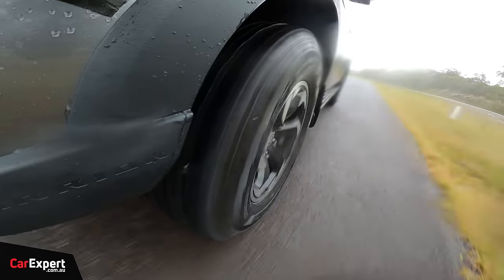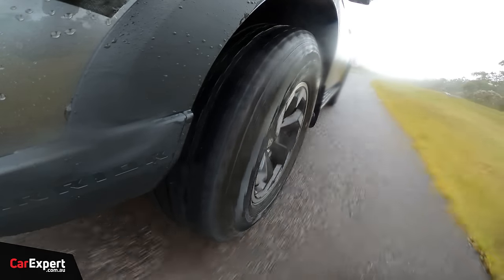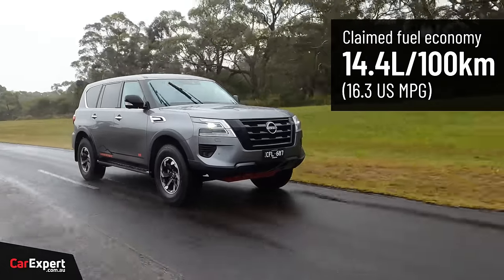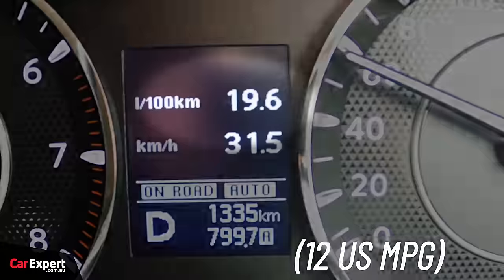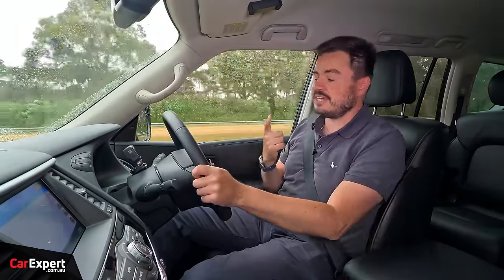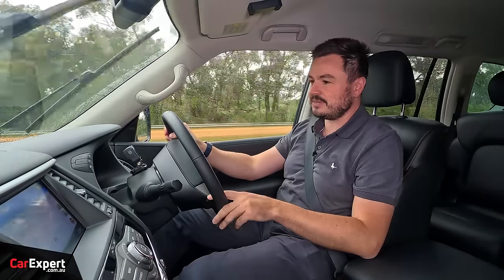Big win on that front. Nissan claims a fuel economy figure of about 14 litres per 100km, but we're averaging closer to 20 at 19.6 — that is just the nature of this beast. It is going to use a lot of fuel, especially if you're driving it in and around the city. Don't be buying this if you think it's going to be highly efficient.